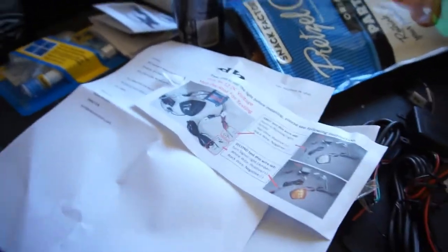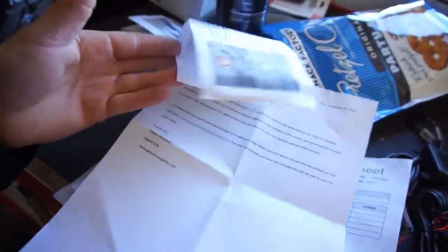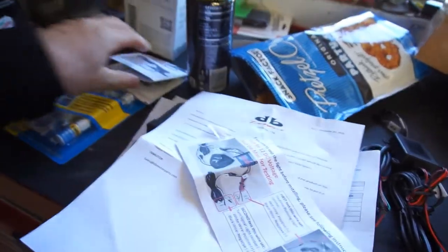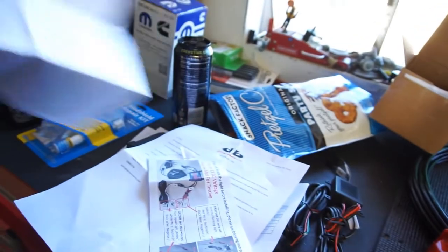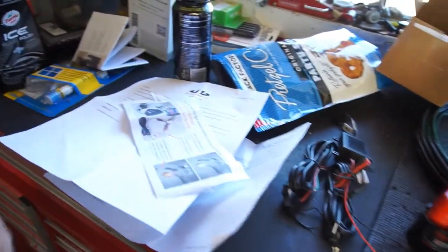Hello guys, welcome back to the channel. This is Half Fast 719. I'm not sure what's on the box because it has my address on it, but we got these DB Motors daytime running lights — so these are daytime running lights and turn signals. I was kind of bored at home and wasn't going to do anything today, so I figured, why not.